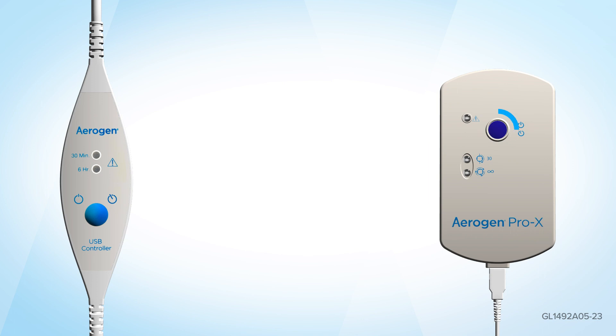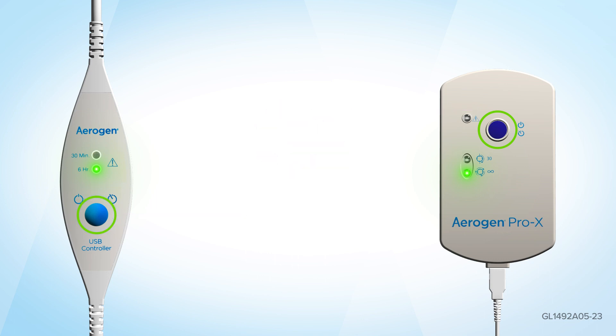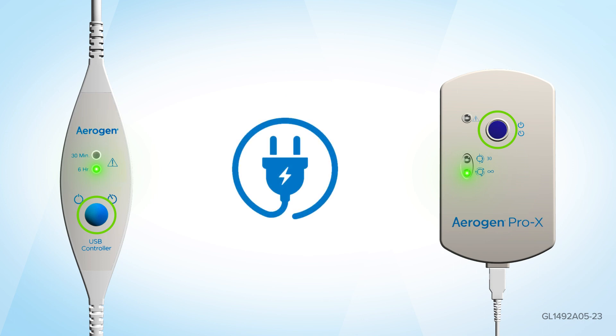When using the Aerogen continuous nebulizer tube set, press and hold the on-off button for 3 seconds from the off position to operate the Aerogen Pro-X controller in continuous mode or the Aerogen USB controller in 6-hour mode. Please note, to use the Aerogen Pro-X controller in continuous mode, you will need to be attached to the mains power supply.